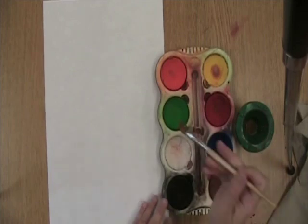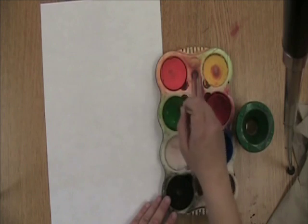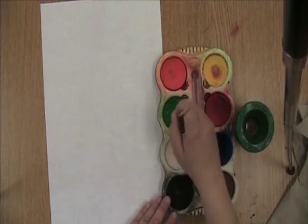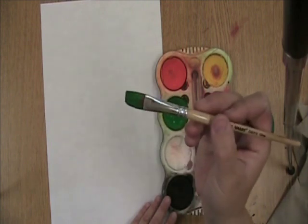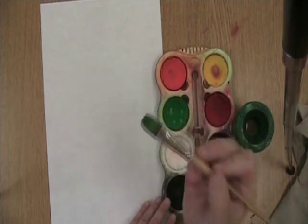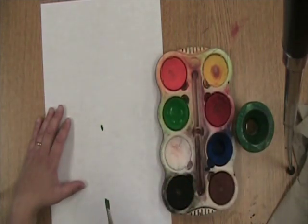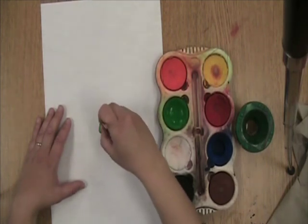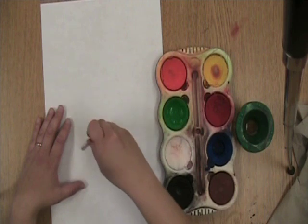I'm going to make a green dot first. You go round and around about ten times until your paintbrush turns the color that your paint is. So my paintbrush has turned green, and now I'm ready to make my dot. I want a bigger dot than that, so I just spin my paintbrush around like that.